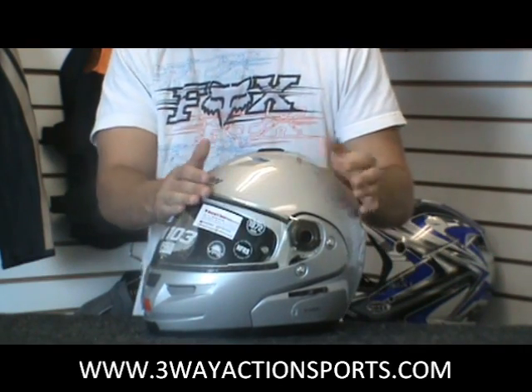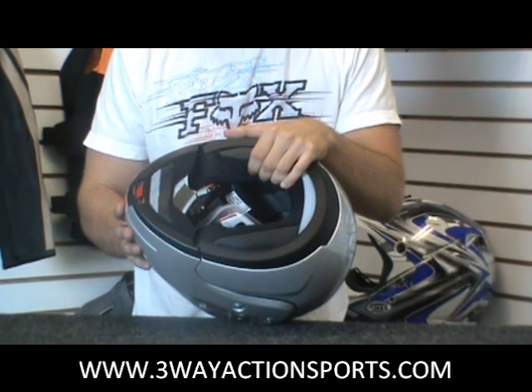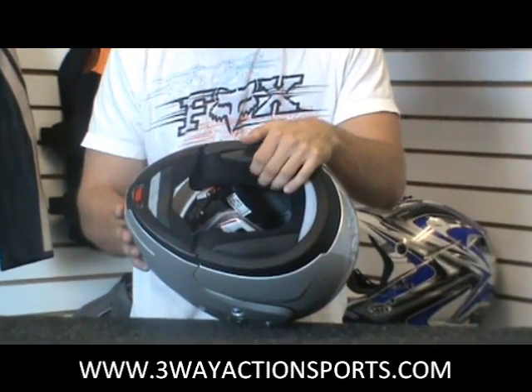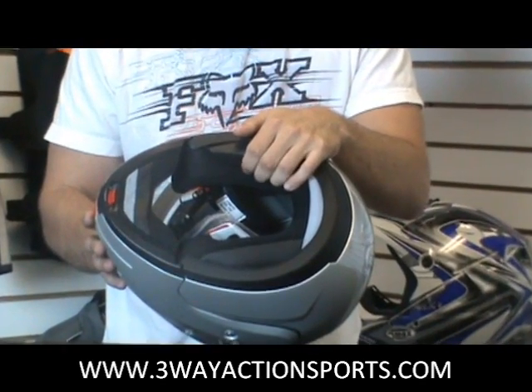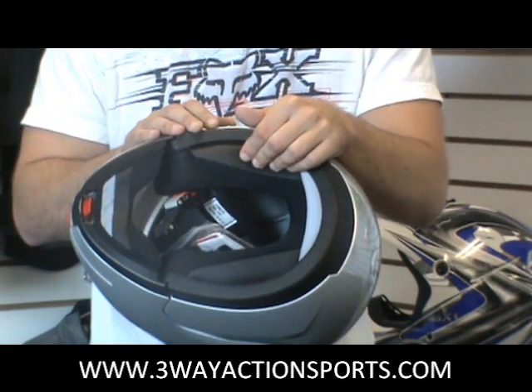Also got a fully removable interior in this. You can pop this out, wash it if you need to, or replace it. You can also customize the fit by getting different cheek pads. You've got five different sizes in the cheek pads so you can really dial in the fit of the helmet and make sure it's nice and comfortable on your head.